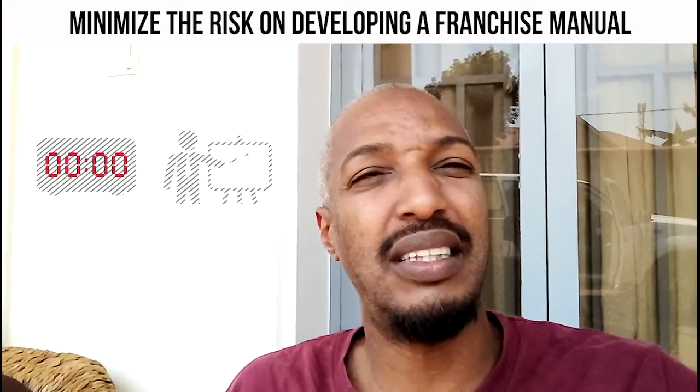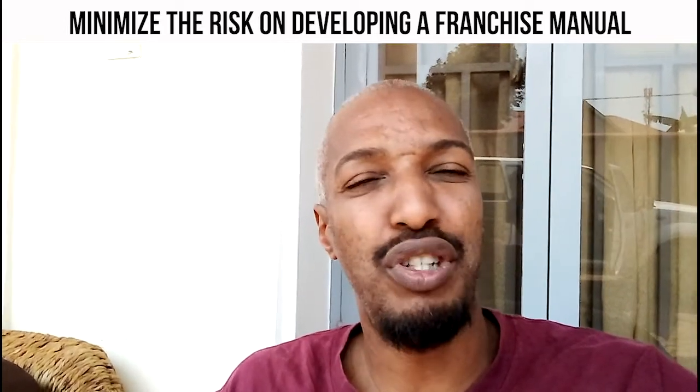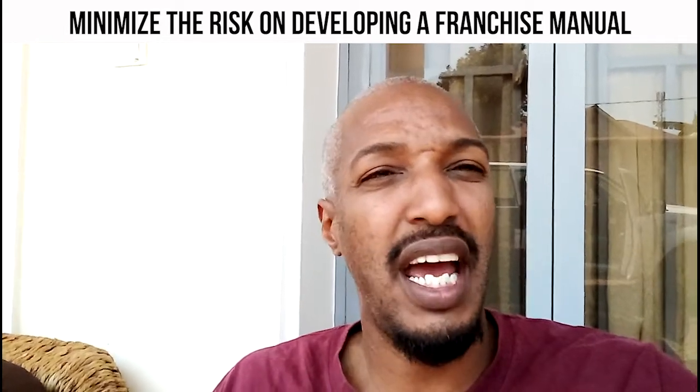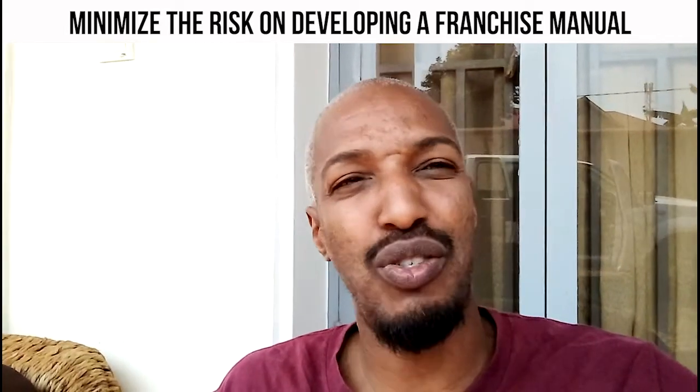The manual covers the cost, the training, how long it will take, what you're going to be training about, what will be the revenue sharing, the logo, the color, what you can or cannot do as a franchisee, and what's the role of the franchisor.